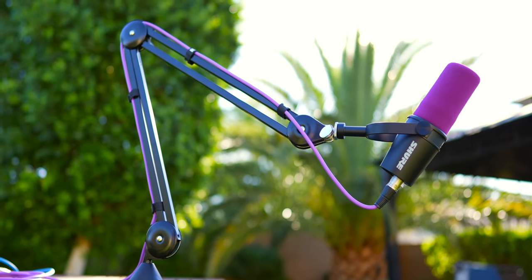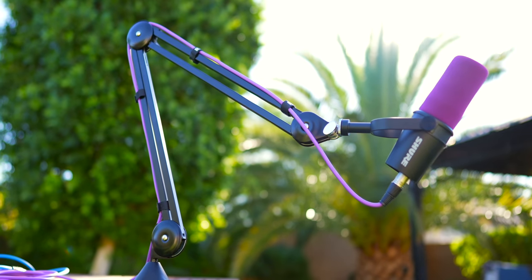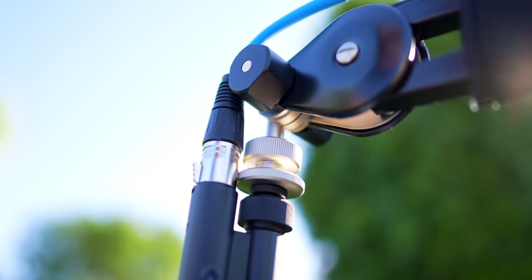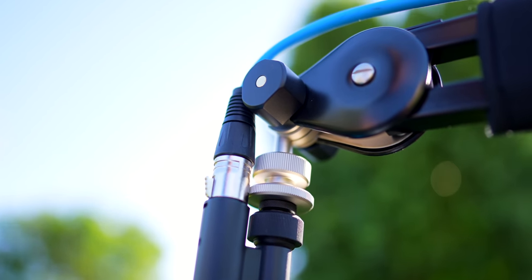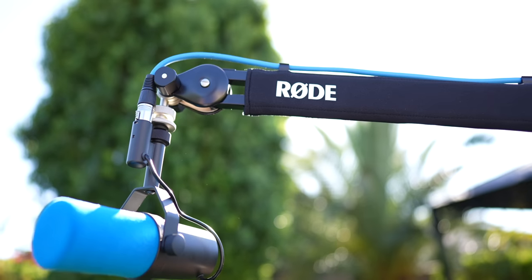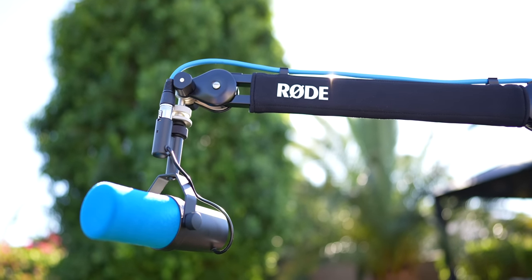For almost 20 years, the Rode PSA1 has built up a reputation of being one of the most solid and reliable microphone boom arms that you can buy. But today I wanted to make a PSA about another one, plus some of the reasons why the Rode PSA1 Plus actually outdoes the original PSA1.